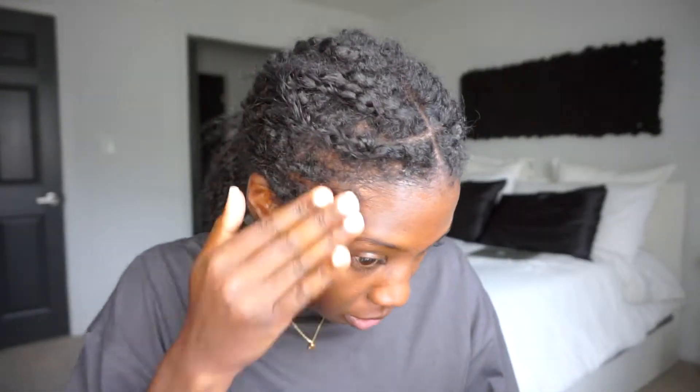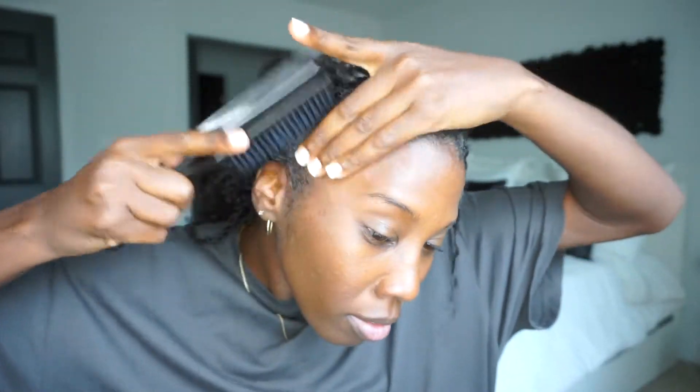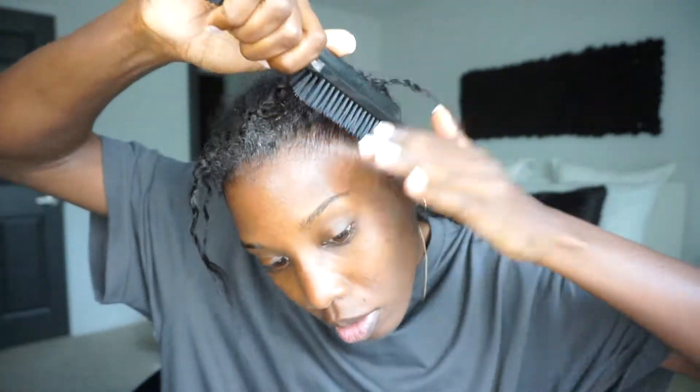Hey, it's voiceover me. I'm going to be doing a lot of first-time techniques in this video, so let me know if there's anything I can work on. To start, I am just smoothing out my edges with some gel to get them flat under the cap and all that.